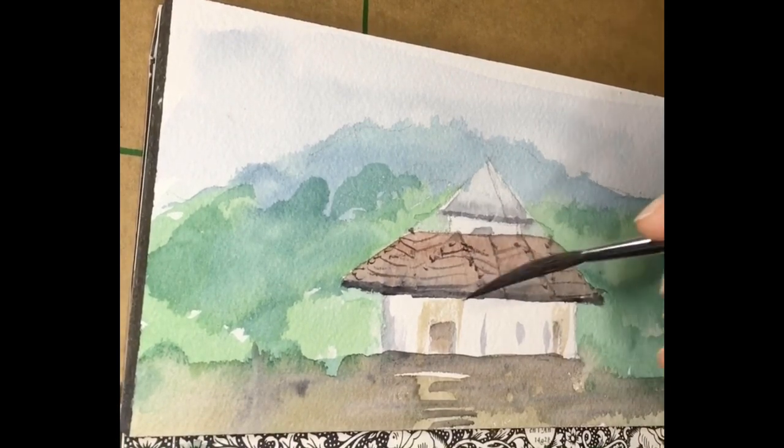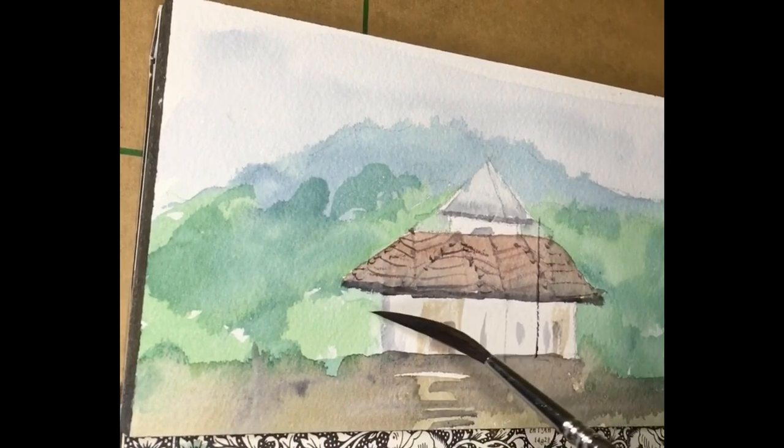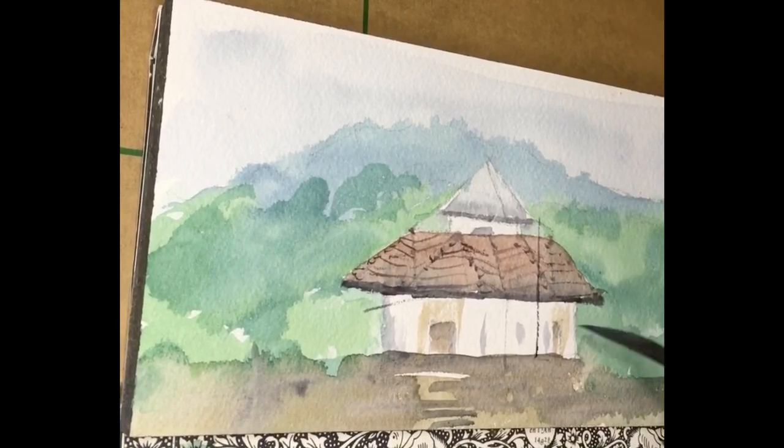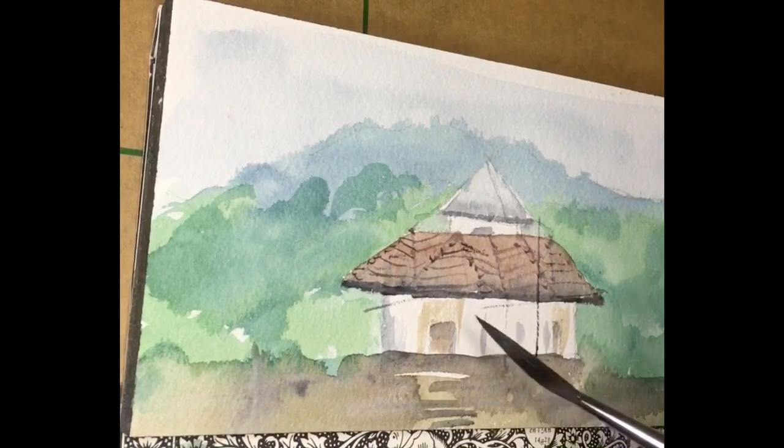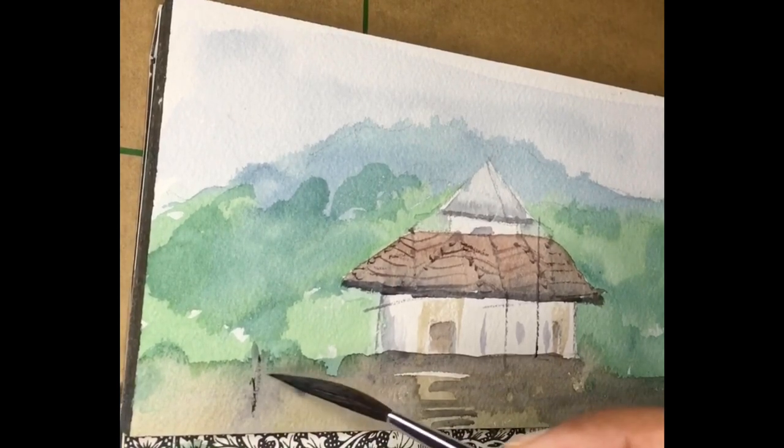This is an Escoda brush — it is one of my favorites and most essential. I use this one and the flat wash brush in every painting. This is called a rigger brush. I cannot make it into a disciplined brush because it's meant to be free in its natural action during the painting process, but it really adds great value to the painting. I think it's number two — as I said, I will add all the material details in the description below.